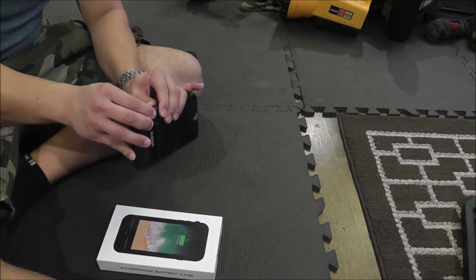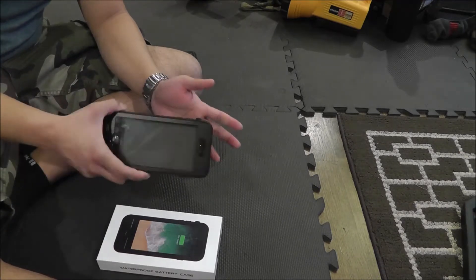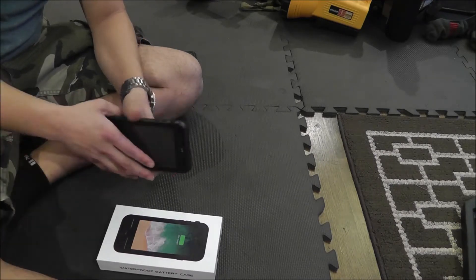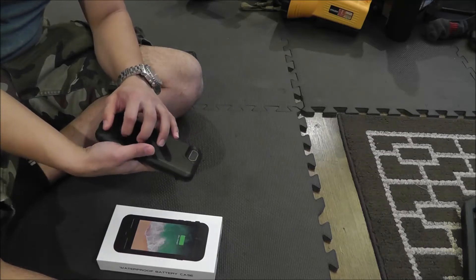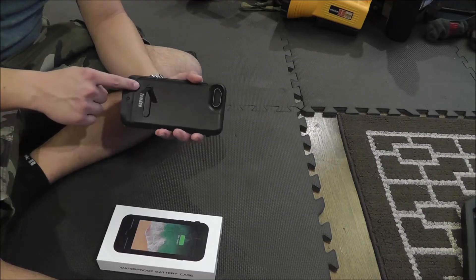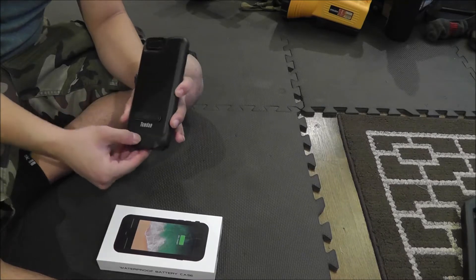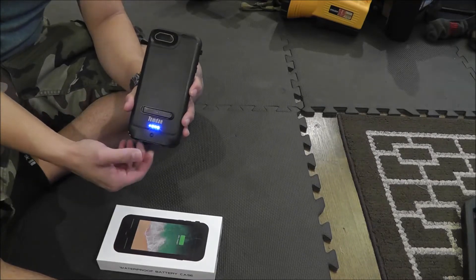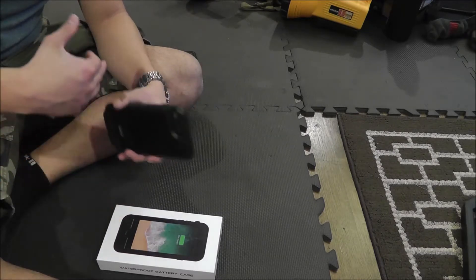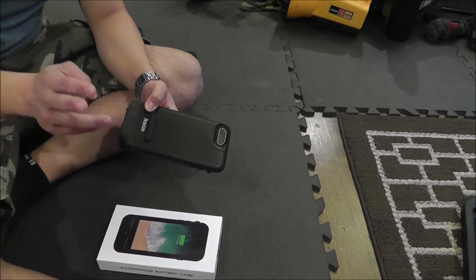It's entirely sealed, IP68 certified, drop-rated to about four to six feet, and it has a built-in screen protector. It even came with an optional kickstand — optional in that it's included but you don't have to put it on; it's an adhesive-based kickstand. Easy button function: one press for on, two presses for off. No complex algorithms or button press techniques — just one for on, two for off.